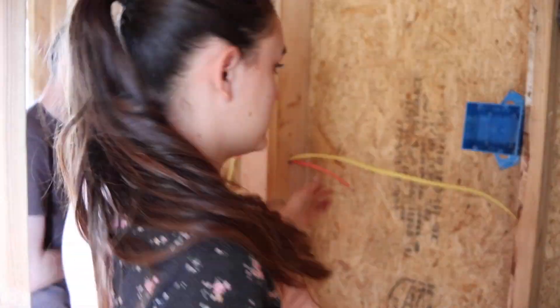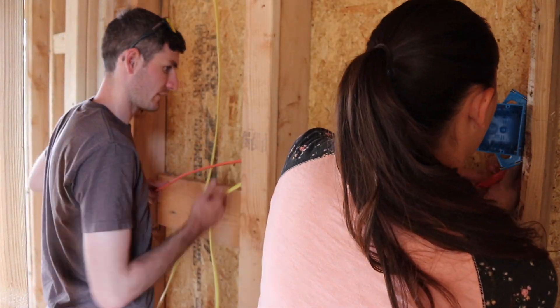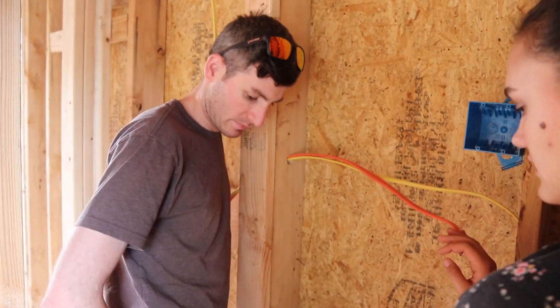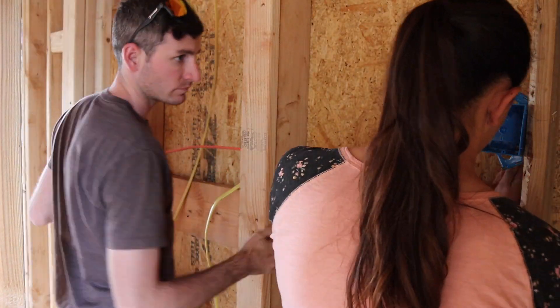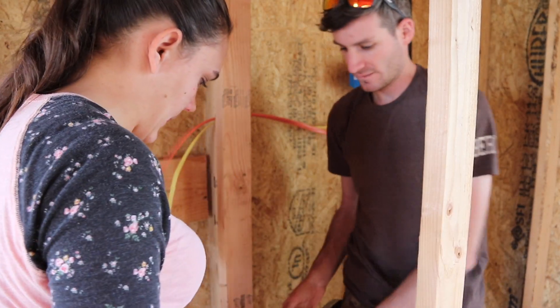Unlike all of our outlets, which are going to be on a 20-amp circuit and only need 12-gauge wire, our dryer is going to be on a 30-amp circuit which requires 10-gauge wire — so that's what that orange cable is. The only other thing in our house that will require a larger gauge wire like that is going to be our mini-split AC system, which will also require a 10-gauge wire.